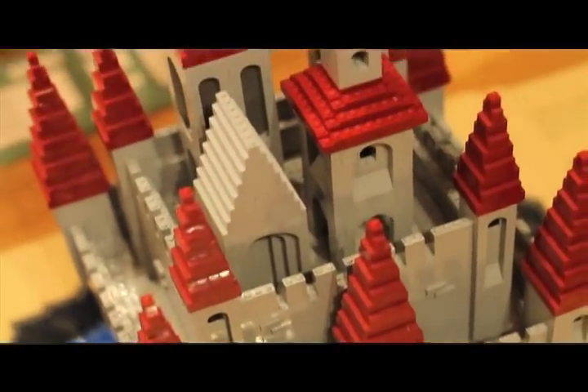My name is Nathan Sawaya, I'm a brick artist. I spend my day playing with Lego all day.